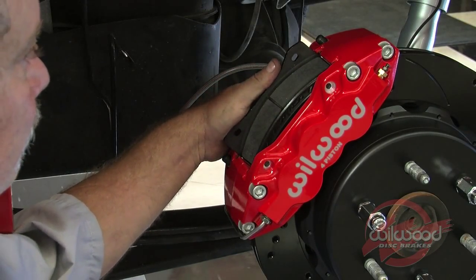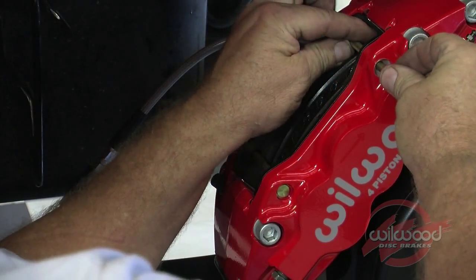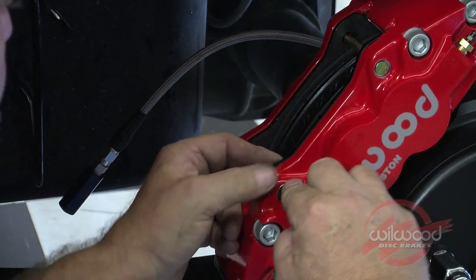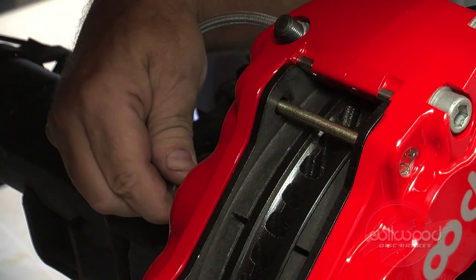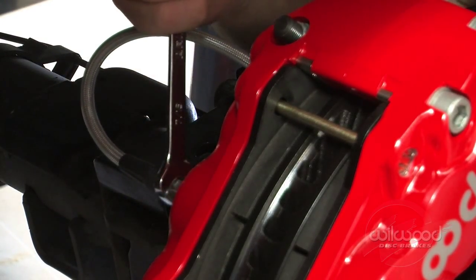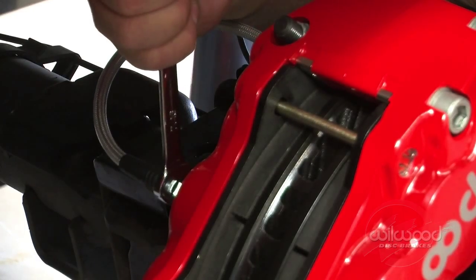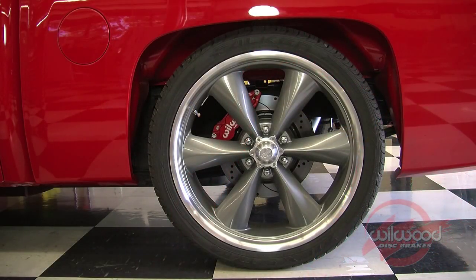Insert the brake pads into the caliper with the friction material facing the rotor. Install the pad retainer pins and secure with the pin retainer clips. Connect the other end of the Wheelwood braided stainless steel flex line to the caliper fitting and tighten. Secure the line as necessary to prevent contact with moving suspension, brake, or wheel components. Install the wheel and torque the lug nuts to manufacturer specification.